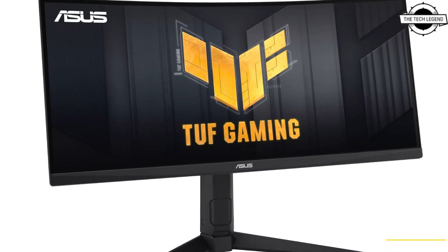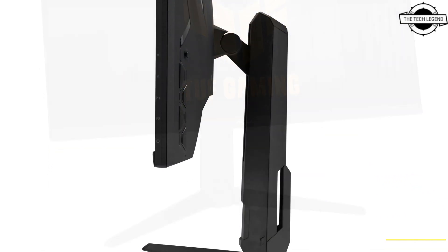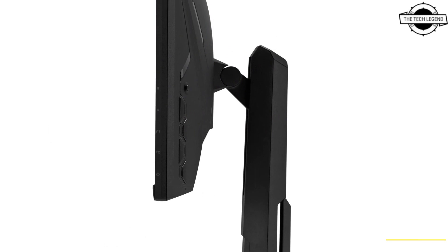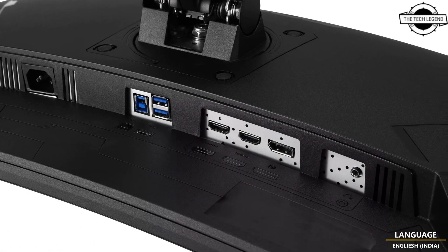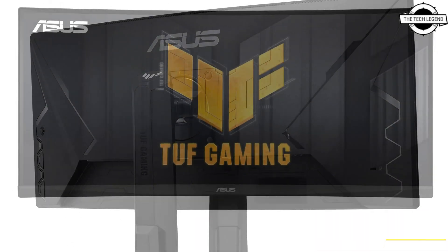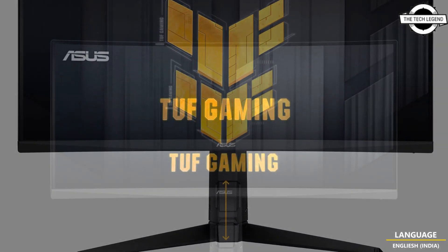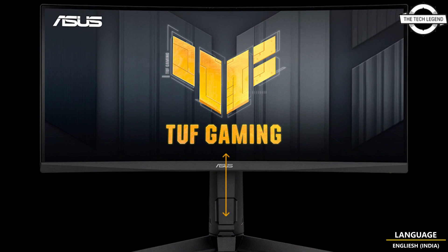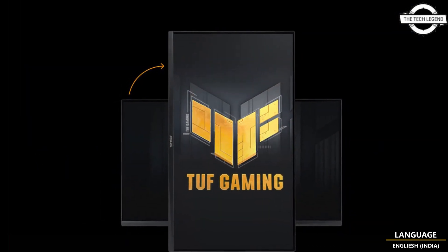Hello friends, welcome to the Tetris Zen channel. Today I will talk about the Asus TUF Gaming VG30VQ-L1E gaming monitor — a 29.5-inch curved ultra-wide display with a 21:9 aspect ratio. The monitor boasts a high refresh rate of 200Hz and fast 1ms response time.